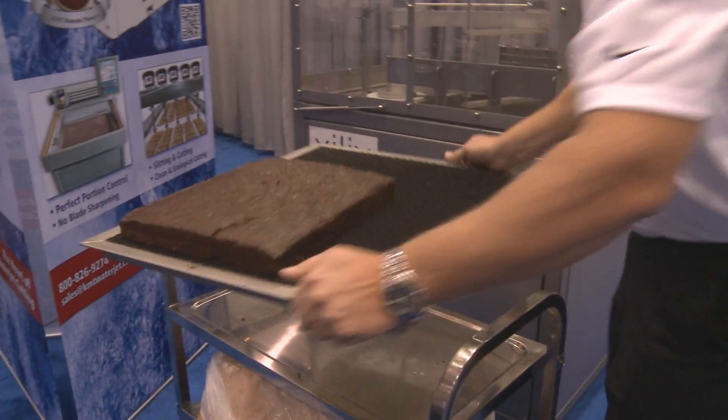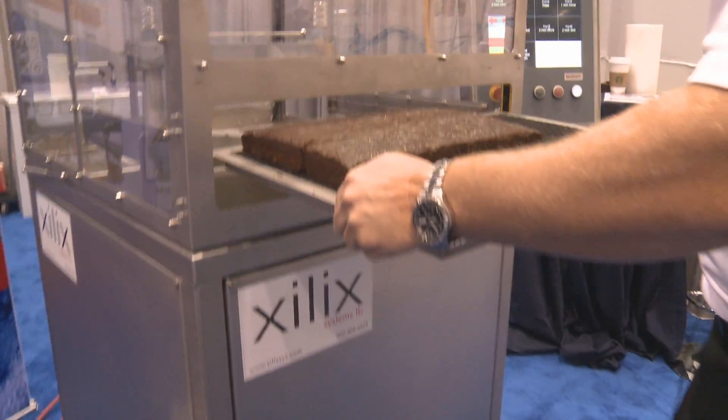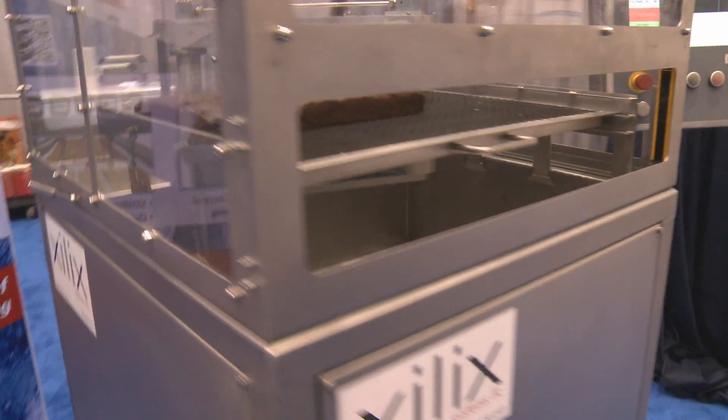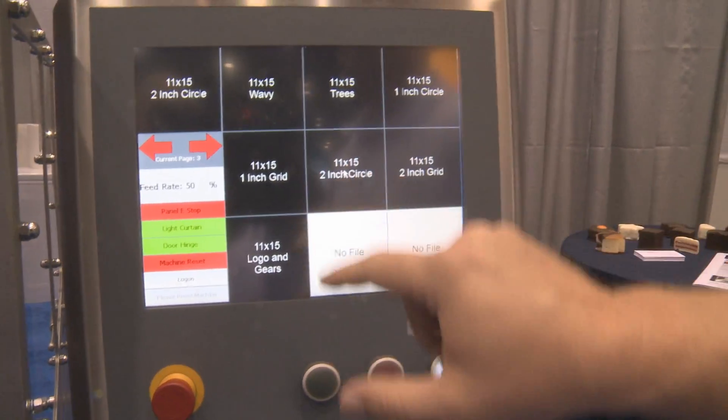The cake is loaded onto a tray. This is an 11 by 15 demonstration cake. It slides to the front door just like you would an oven. Come over to the operator panel and we'll select the shape. I think this time we'll just do some two-inch circles.